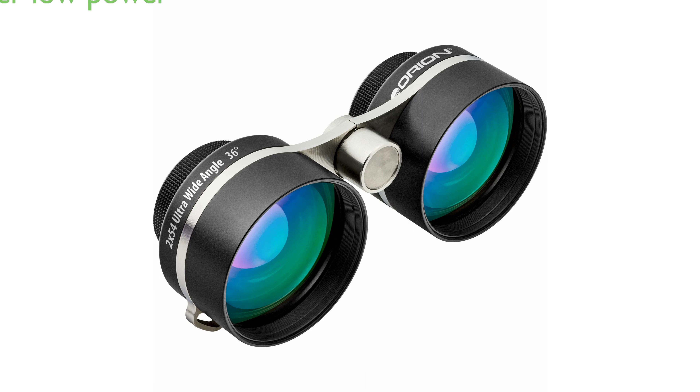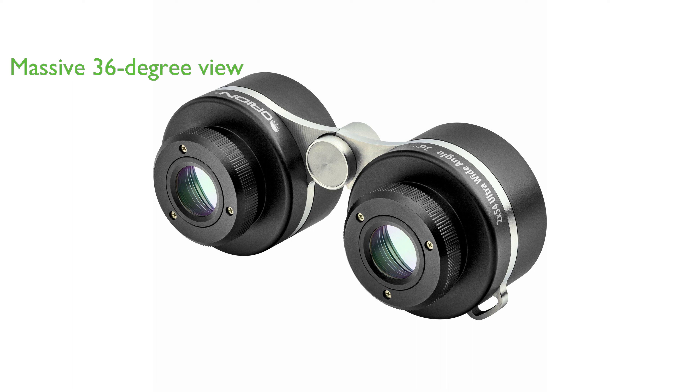The Orion 2x54 Ultra Wide Angle Binoculars offer a super low power combined with large lenses that bring constellations to life, making them ideal for both beginners and advanced astronomers. With a massive 36-degree field of view, these binoculars fit entire constellations into one field, offering an unparalleled viewing experience.